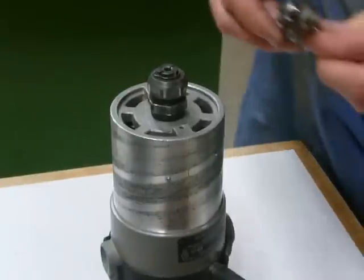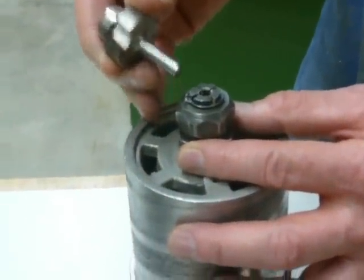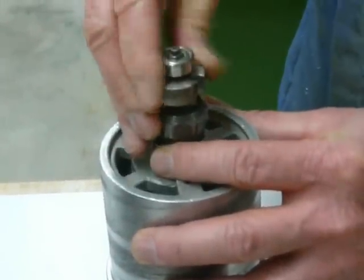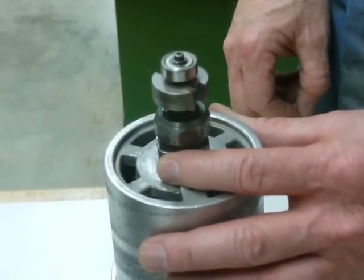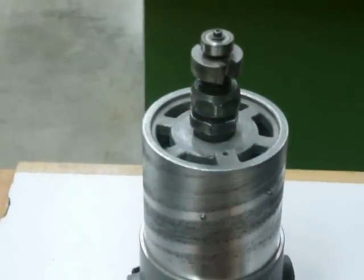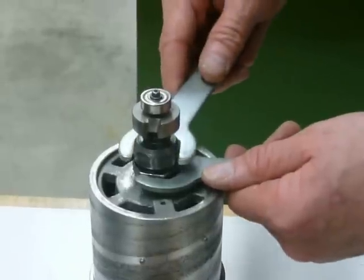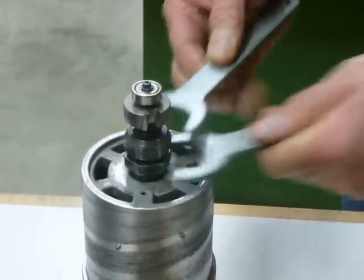When I install the router bit, I'm going to put the router bit in but I'm not going to bottom it out. I'm going to slide it in and then pull it back out just a little ways — maybe a sixteenth or an eighth of an inch — before I tighten that. Make sure you get the collet as tight as you can so that the router bit does not come loose while you're working with it.